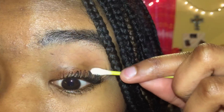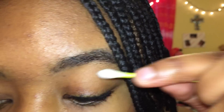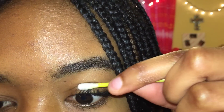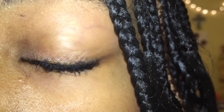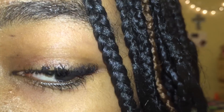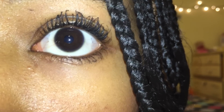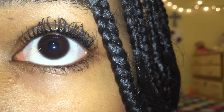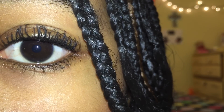If you get mascara on your eyelids — because that will probably happen — just take a q-tip, get it a little wet, and then just rub the mascara off your eyelid. These are what my eyelashes turned out like after using the Vaseline and the mascara. Keep in mind that results will be different for everyone depending on your eyelashes and the mascara you use, but it still works.